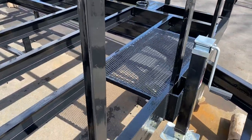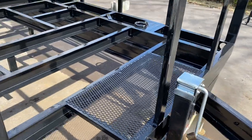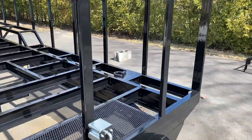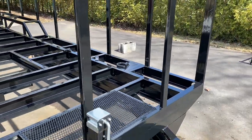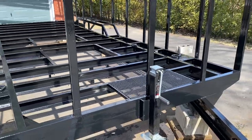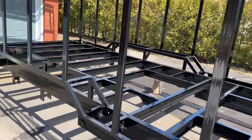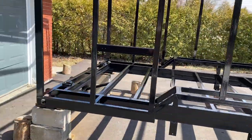Before I painted it, I added a mesh screen here — this is where I'm going to put a generator, so this is kind of an exhaust fan. I'll put another fan up top here so it blows air out, and there's going to be a generator compartment there. I'm going to give it a couple days to dry properly before I start assembly.